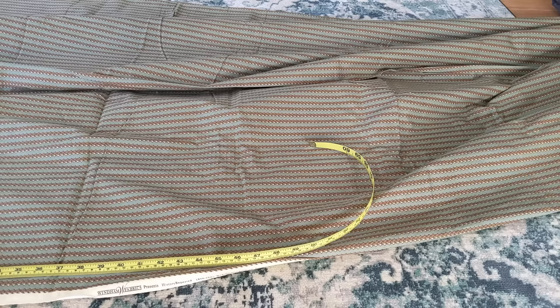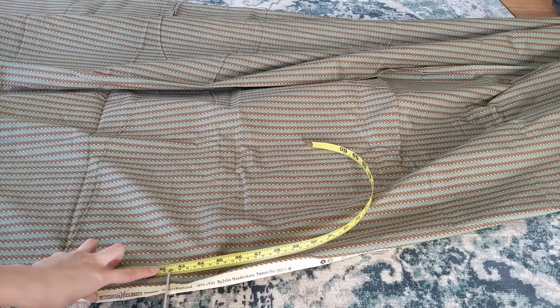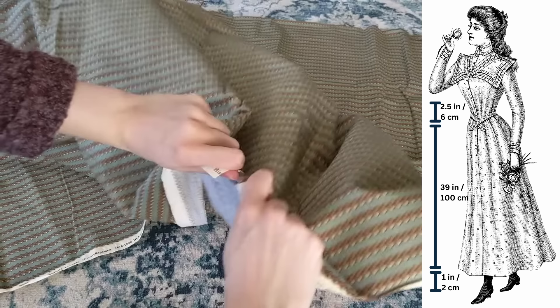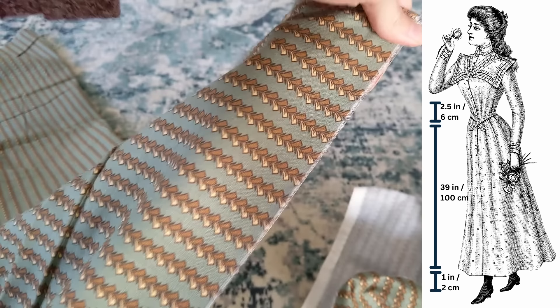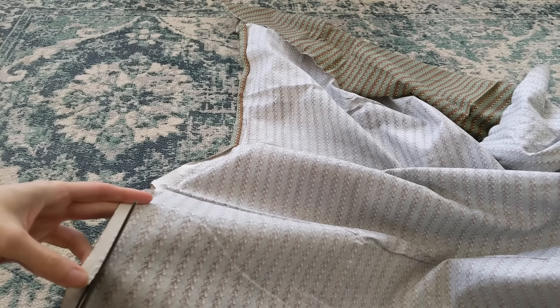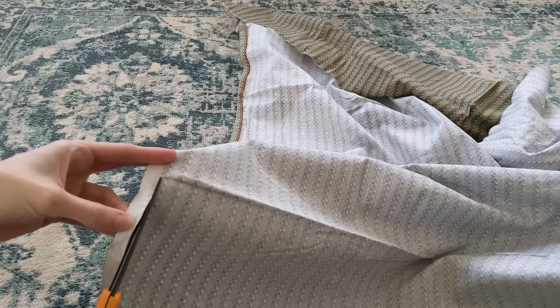My skirt will be made of three panels of fabric. To calculate how tall each panel should be, I measured from my waist to my ankle — 39 inches or 100 centimeters — added 2.5 inches or 6 centimeters for turning under for the cartridge pleats, and added seam allowance for the hem, for a total panel height of 42.5 inches or 108 centimeters. Many cotton fabrics like this one can be torn across the grain. I'm cutting off the selvedges since they're large and stiff; if your fabric has a nice small selvedge you can keep it intact.